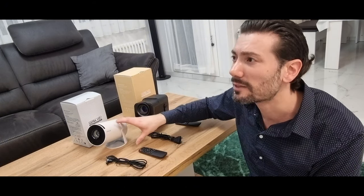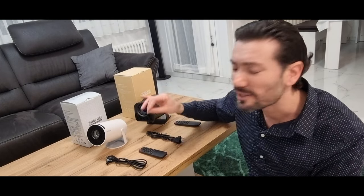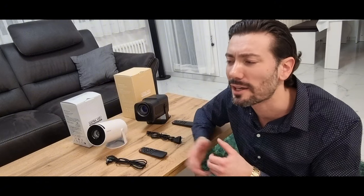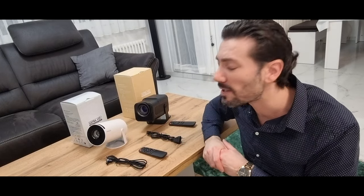Der Sound von beiden ist nicht mal Mitte, also schon sehr schlecht. Aber es gibt eine Lösung: Beide haben ein Bluetooth-System. Man kann einfach eine Anlage kaufen, die per Bluetooth gesteuert wird. Sobald man den Lautsprecher aktiviert hat und der Beamer an ist und man das einmal gekoppelt hat, verbindet sich das automatisch jedes Mal. Das funktioniert auch sehr gut. Ich benutze die Marke Anker.